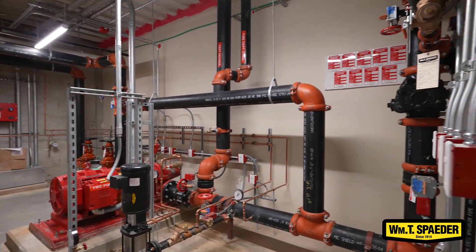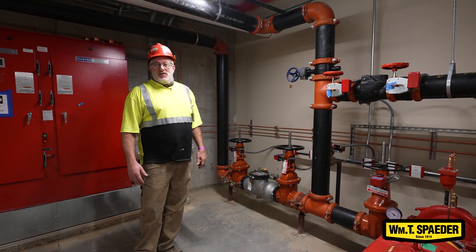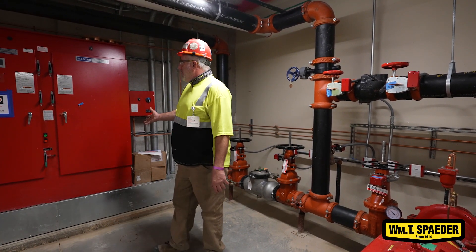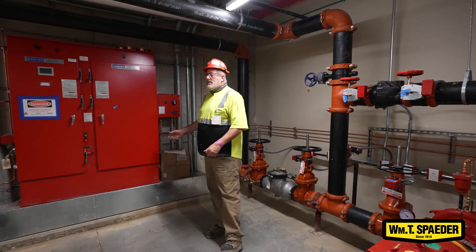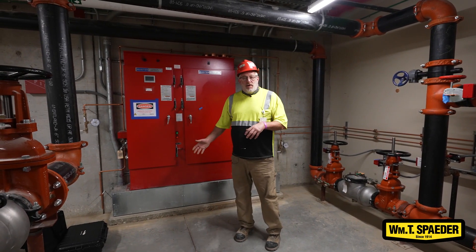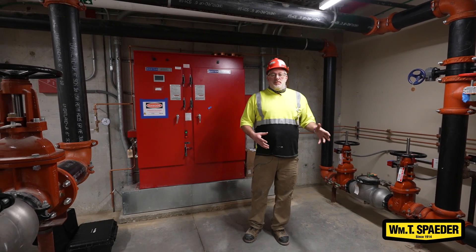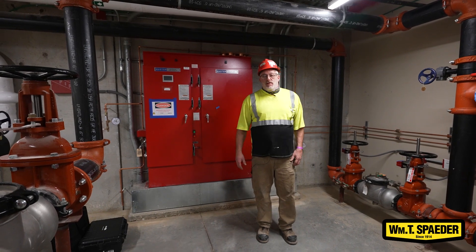Access — this is in the basement. You don't just pick that up and walk it through a door. It's a heavy piece of equipment. The controllers are large, heavy, and very expensive. So logistics — getting them on site at the proper time, having the equipment to move them, put them in place, and having the manpower to do it safely — is very important.